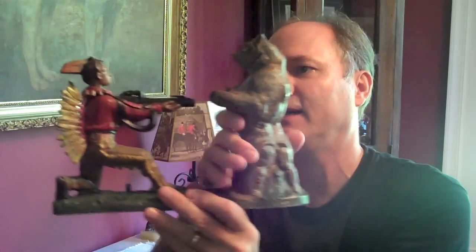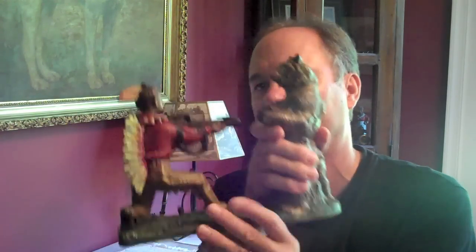This was made by J&A Stevens, a big manufacturer of these cast iron banks up in Connecticut. Something about cast iron banks you've got to know is that the quality is so much determined by the paint and how good the condition — what we call the condition of the paint — is. Obviously no repairs, no breaks is of ultimate importance. However, the paint is probably the most important factor when collecting these.